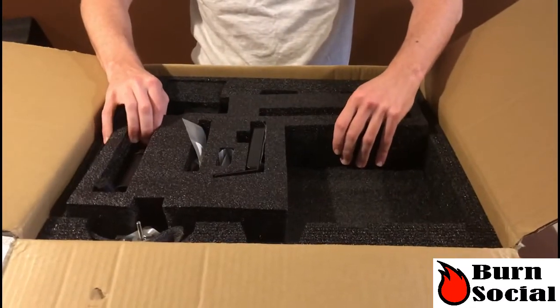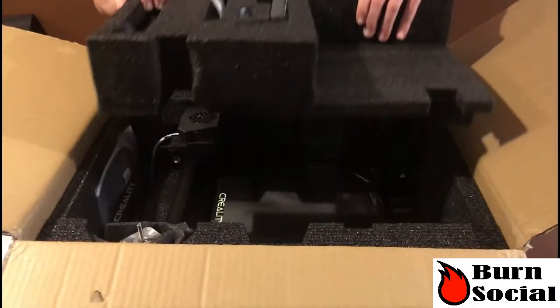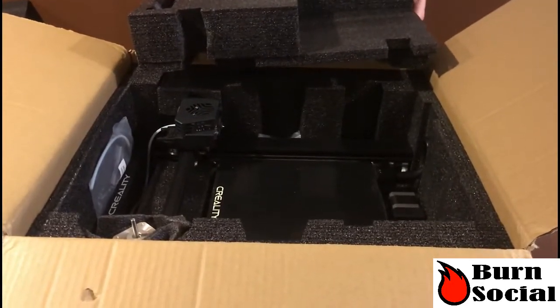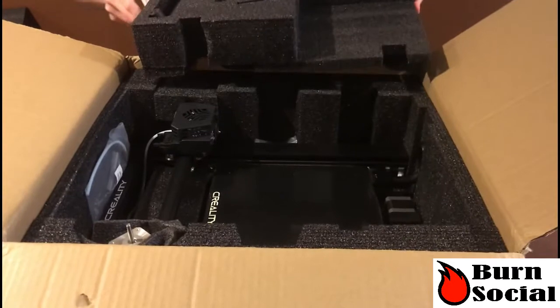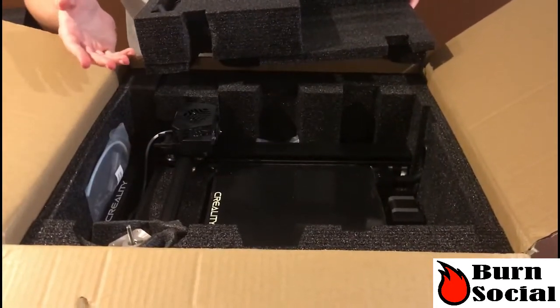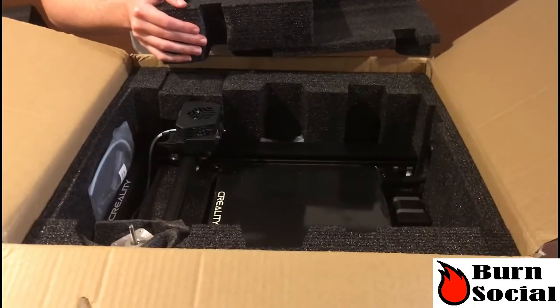Alright, so it looks like we've got a top layer here — pull that out. And just like the other Ender models, the CR series as well, we have the bed already assembled in here, which is really nice compared to something like an Anet, where you actually have to assemble from scratch — that can get a little dicey.